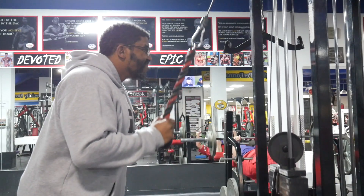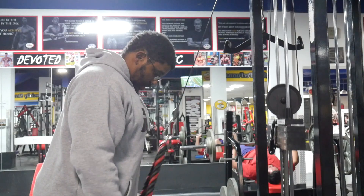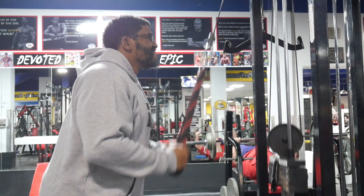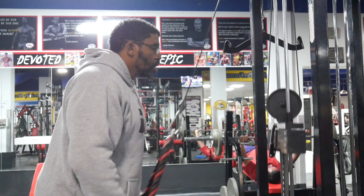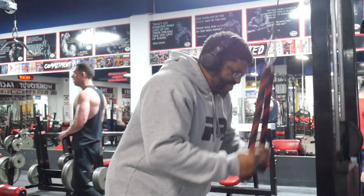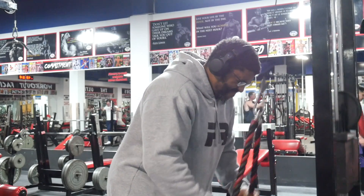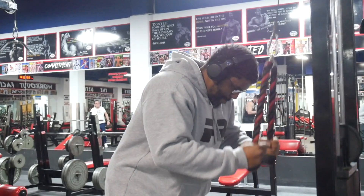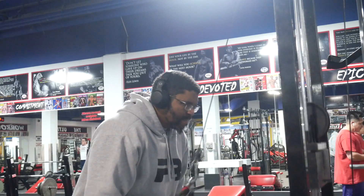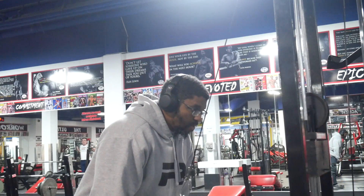I'm starting off with some rope press downs, and with these I'm turning the rope out at the bottom. My shoulder was kind of bothering me today — Sunday, when this was filmed — so I wasn't able to put as much force into it as I would have liked. I would have actually liked to have gone a little bit heavier. As the video progresses you'll see how I adjusted. Key thing with rope press downs: see the angle my body is at? Instead of cozying up closer to the rope, I angle my body away from it and just press down. For me, this makes sure I use 100% of the triceps — no momentum. Your body angle plays a tremendous role in this exercise.